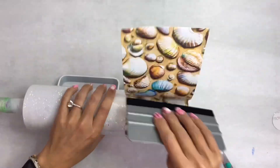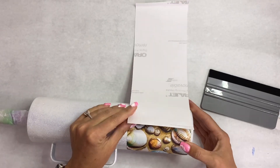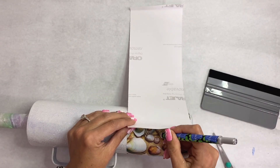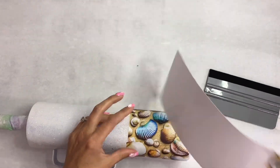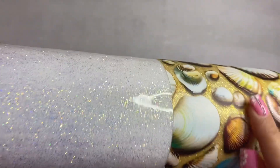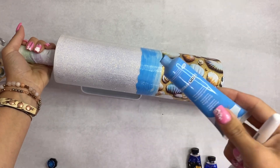I trimmed my vinyl to the section of the tumbler I wanted, then trimmed off a little bit of that backing and laid the vinyl right over the tumbler. It was super easy. Then I trimmed around the shells instead of a straight line so we didn't have a blunt seam — I trimmed around the shells to make it look seamless.